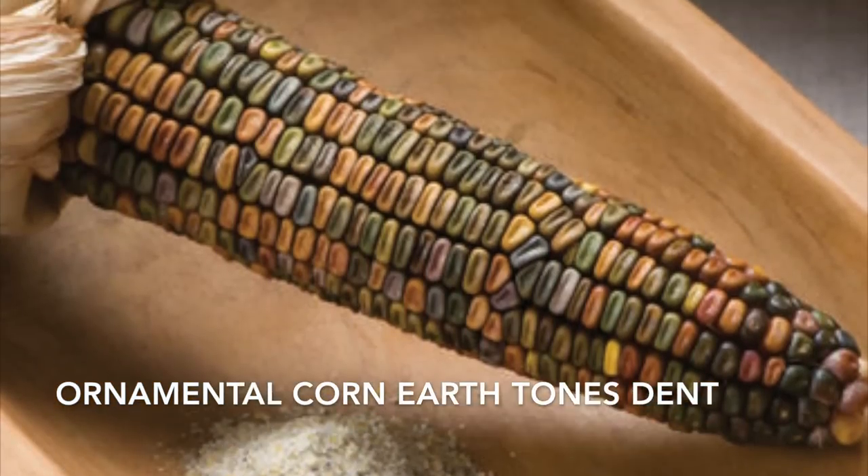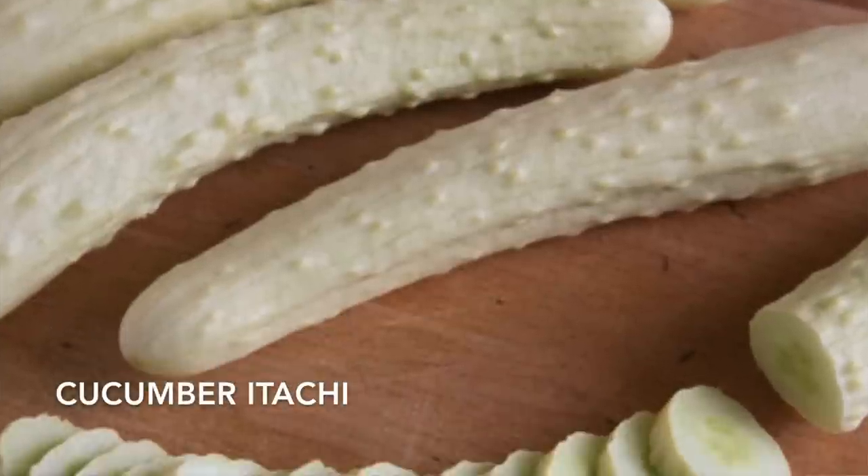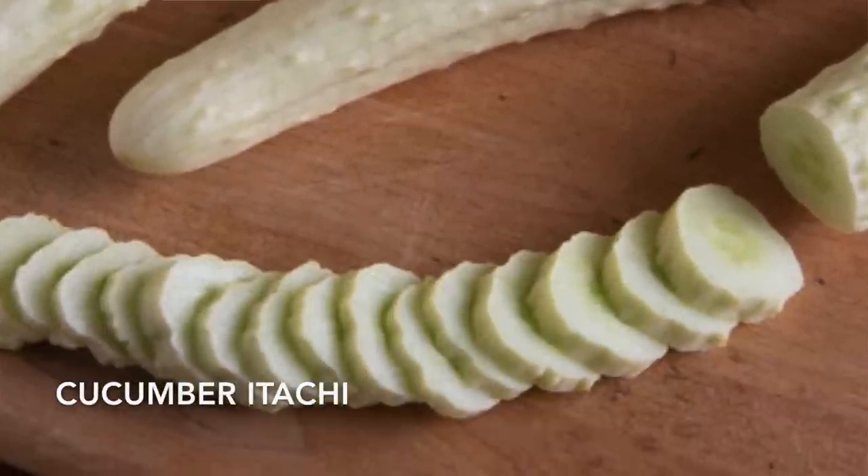A new cucumber I'm trying this year is called Itachi — I'm not sure if I'm pronouncing that correctly. It's a white cucumber and I'm really excited to try the flavor. It says it's great tasting, attractive — probably because of that different skin color — and highly productive. It yields uniform 9 to 11 inch sweet and crispy fruits with small seed cavities and a bitter-free flavor. I like the sound of that.